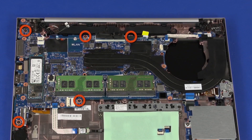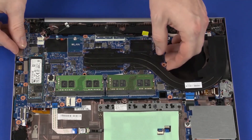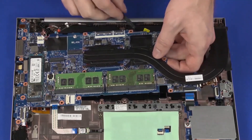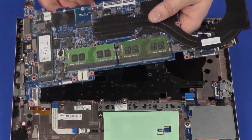Remove the five 3-millimeter P1 Phillips-head screws that secure the system board to the top cover. Grasping the system board near the center, carefully lift the right edge off of the alignment pins and slide the external connectors out of the cutouts in the top cover. Remove the system board.